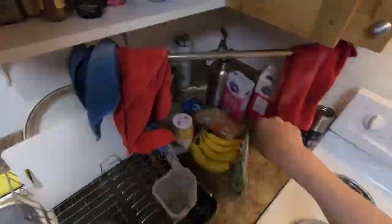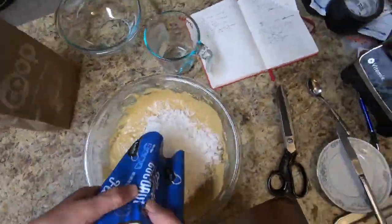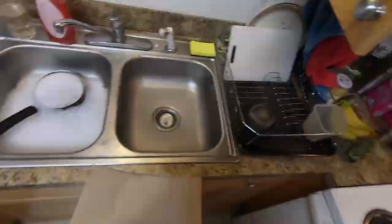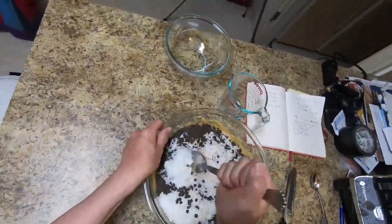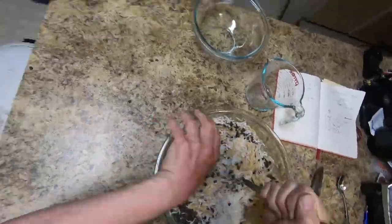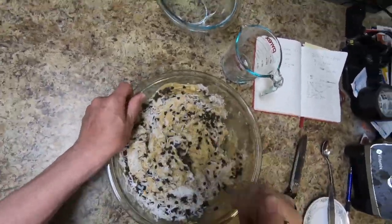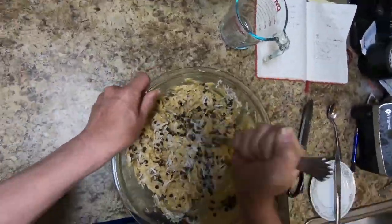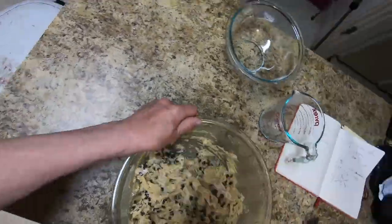Out comes the chocolate chips and the coconut — get those into the mix. Now get the old spoon out and start mixing away. Several swift strokes to get those chocolate chips and the coconut thoroughly mixed into the batter. This will probably take about ten minutes. I hurried things up a bit since you really don't want to be bored by me doing that, but you get the idea.